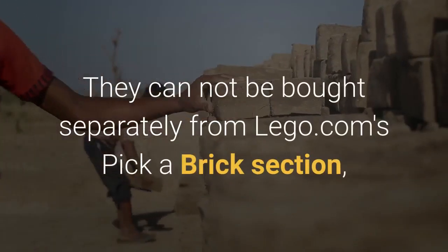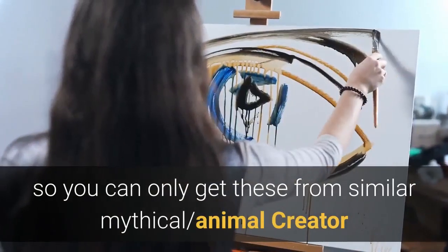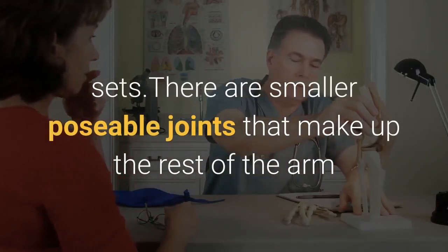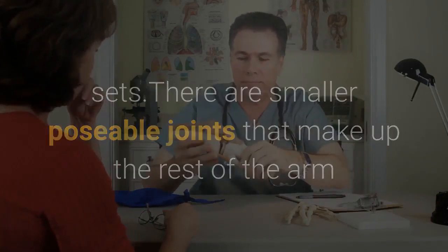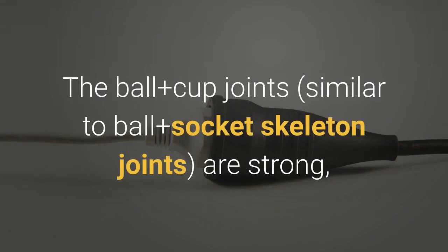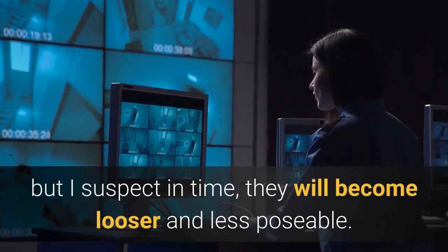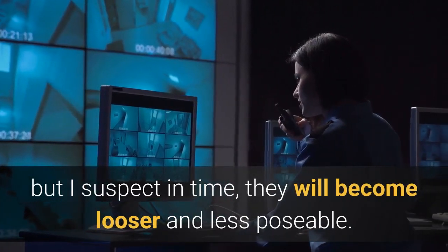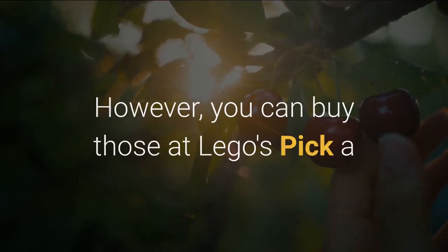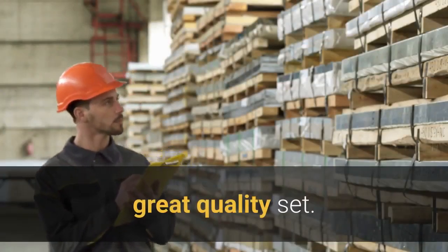They cannot be bought separately from lego.com's pick-a-brick section, so you can only get these from similar mythical animal creator sets. There are smaller posable joints that make up the rest of the arm and tail, so be sure not to pull them too hard. The ball-and-cup joints, similar to ball-and-socket skeleton joints, are strong, but I suspect in time they will become looser and less poseable. However, you can buy those at lego's pick-a-brick section if you need to replace them. Overall, a fun, great quality set.